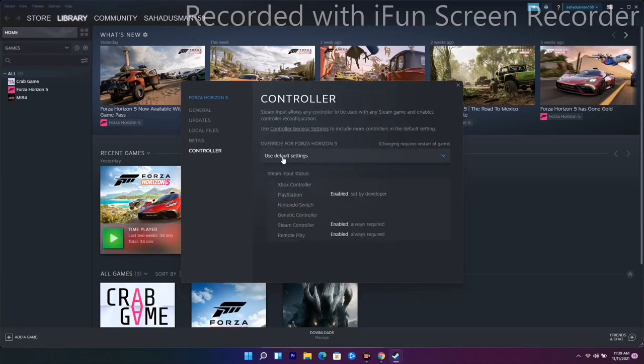Also on the controller settings, you can see it is set to Use Default Settings. Go there and you'll find options for both Disable Steam Input and Enable Steam Input. First try Disable Steam Input and see if the issue is resolved. If not, go back and Enable Steam Input instead and check again.